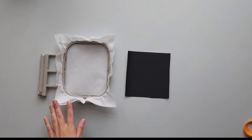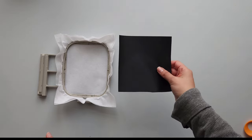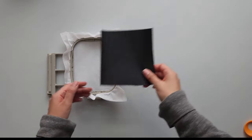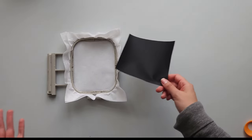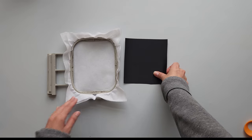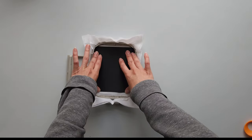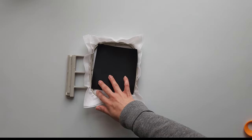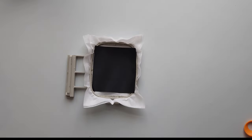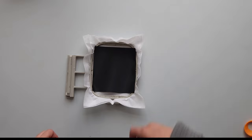I've gone ahead and cut out two layers of the tearaway stabilizer and hooped it in my hoop. I've also cut a piece of the black patch twill. When doing patches I don't like to hoop the twill fabric — you're wasting more fabric, and patch twill is significantly more expensive than normal fabric. So to save on the amount of twill I'm using I do what's called floating. I've cut a size to fit my patch and lay it on top of my hoop. When I digitize my patches I include a basting stitch that lays down a square to lock the fabric into place, then moves on to stitch out the actual patch.